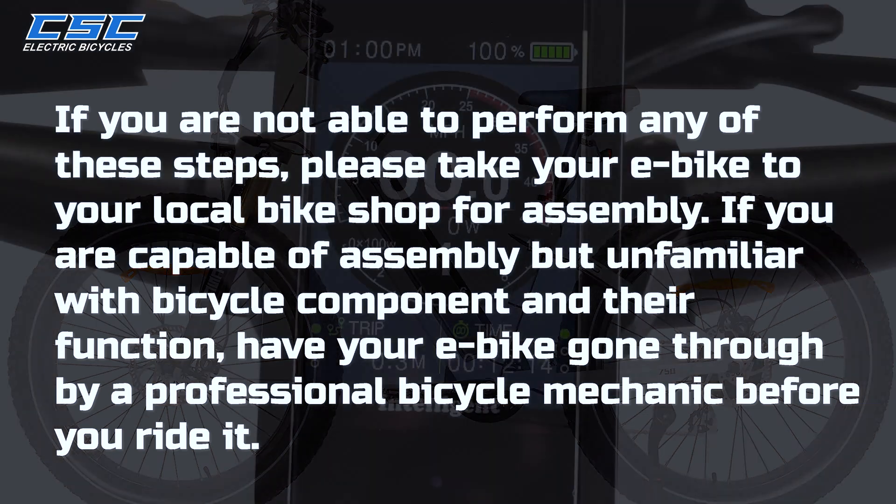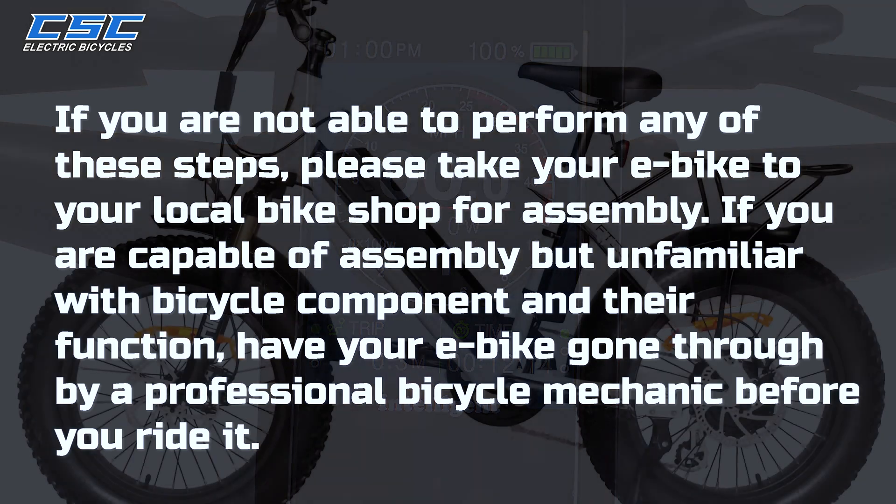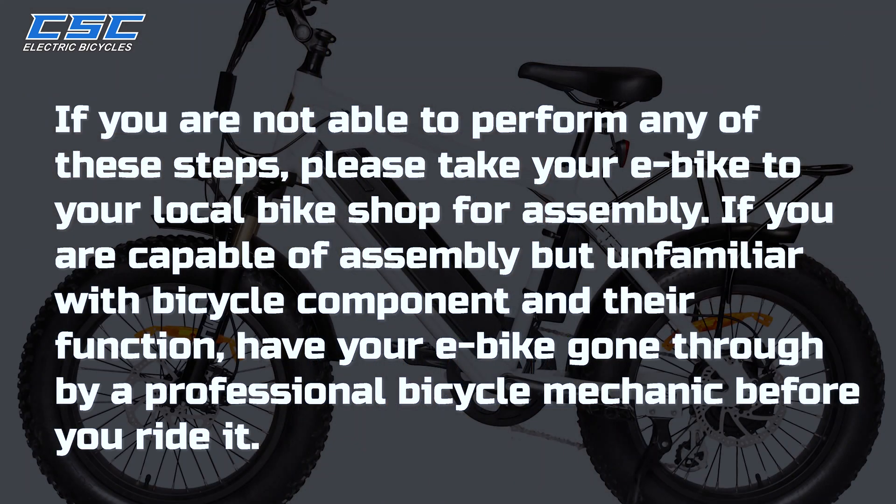If you are capable of assembling your e-bike but unfamiliar with bicycle components and their function, have your e-bike gone through by a professional bicycle mechanic before you ride.